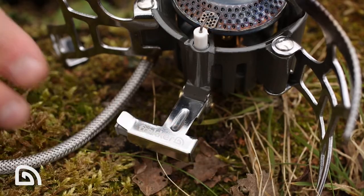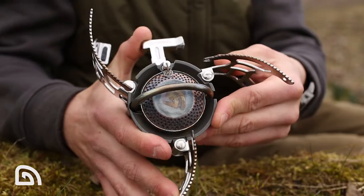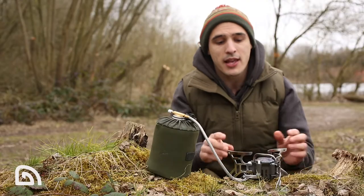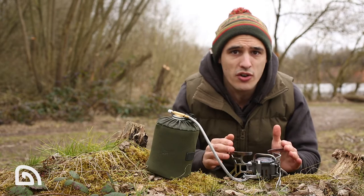We've talked a lot about how wide the pan support is, but actually when the stove is folded down it is very compact, and it's also lightweight at 381 grams.